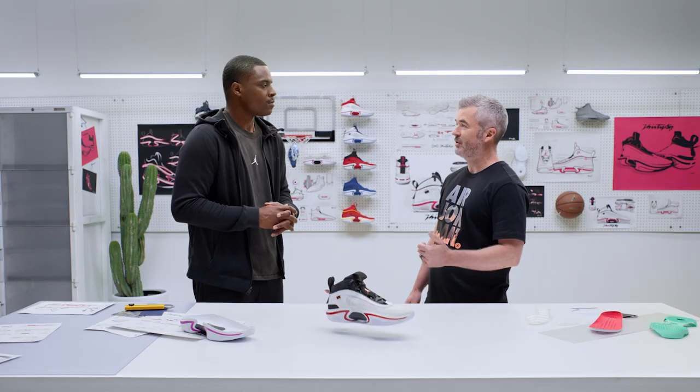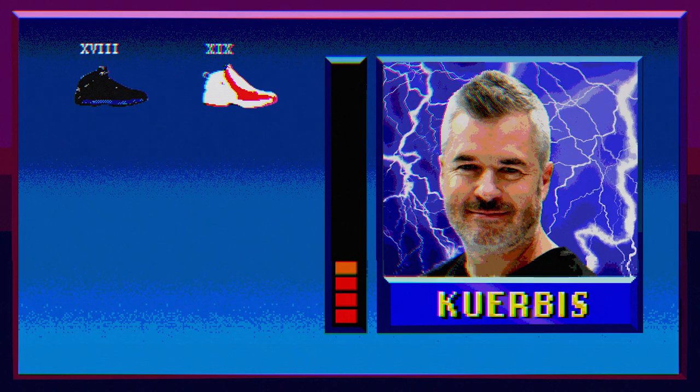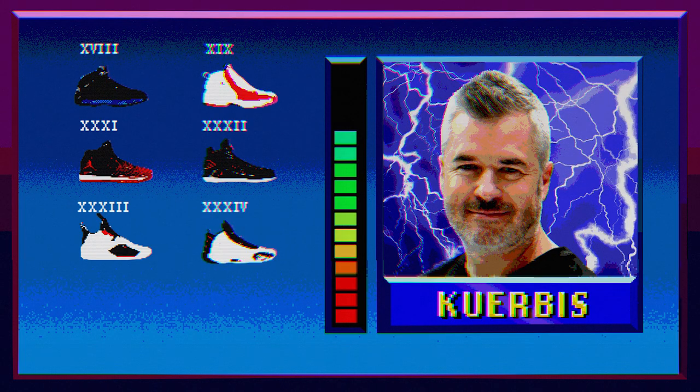So how many AJs have you designed? Started the Air Jordan 18, Air Jordan 19, the Air Jordan 31, all the way to the 36.